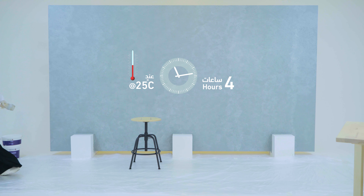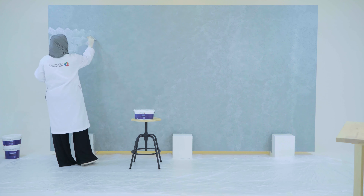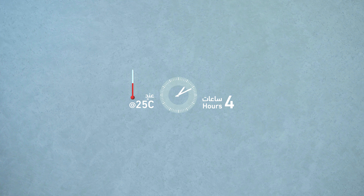Wait for hours. Reapply one coat of Jazira Elora with the same previous steps. Wait for hours.